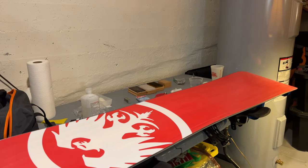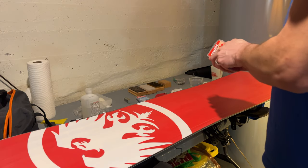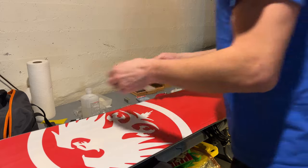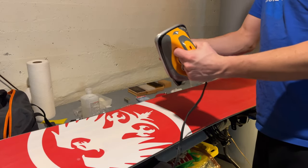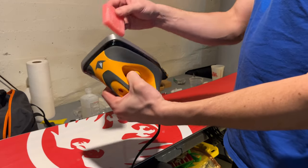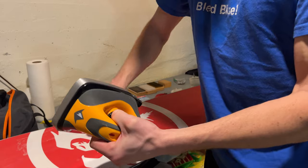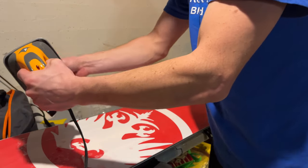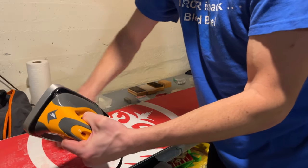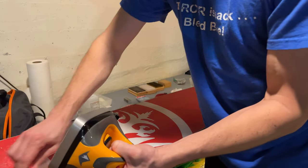I set my iron to 130 degrees. You want your wax to drip but not smoke — get a nice drip here. Some people drip it on, but I prefer to heat it up and then rub it on kind of like chalk. I find this way I don't end up with an excessive amount of wax on the board, whereas if I drip it I usually end up getting a little bit too much.